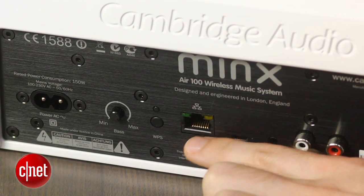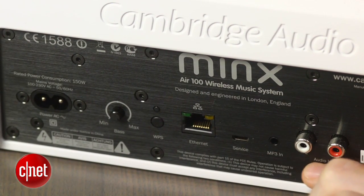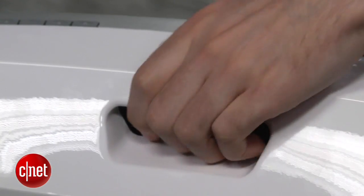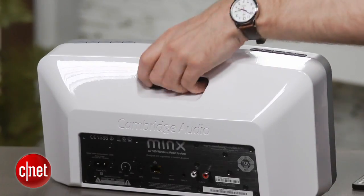On the back, there are a few ports, including ethernet, a mini jack input, and an analog input. There's also a convenient handle, but that doesn't mean the Minx is portable, because there's no built-in battery, so you're always going to need to have it plugged in.